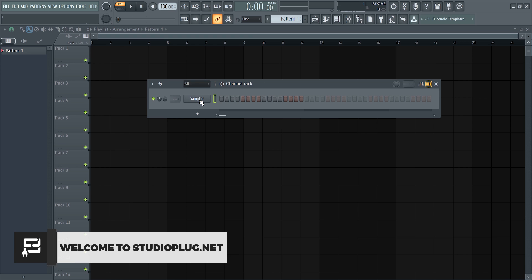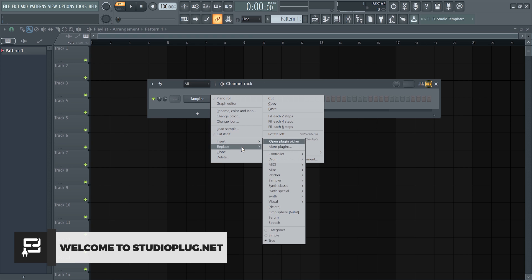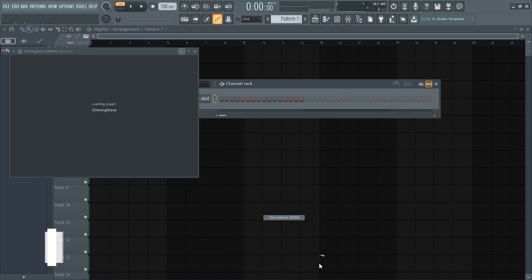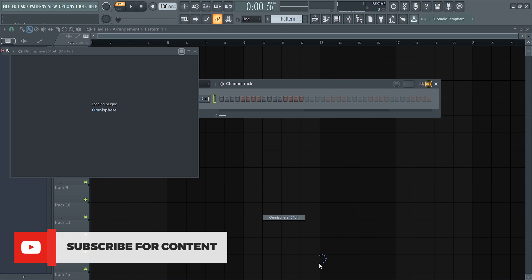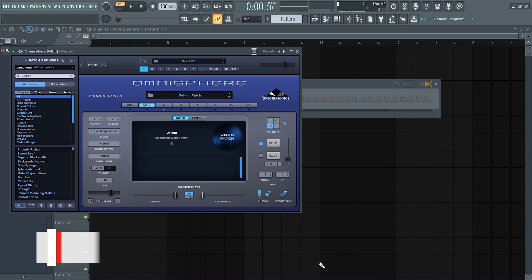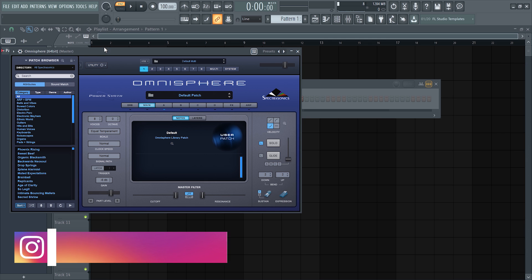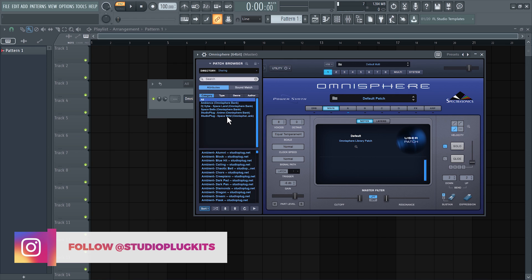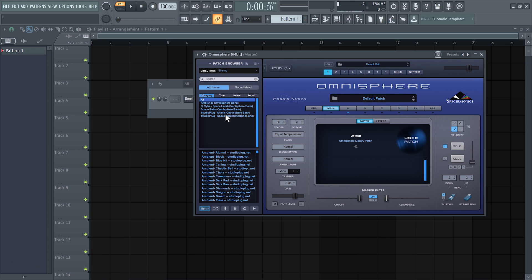Welcome back to my channel. In this video I'll be showing you how to create a Blueface type beat from scratch. For any West Coast type beat, the sound selection would pretty much be a bass synth — the kind DJ Mustard uses a lot. He was pretty known for creating West Coast hits along with League of Starz. The bass plug is the main essential. The other essentials will be a piano sound and a Rhodes for chords — those are the three I'll be using in this video.